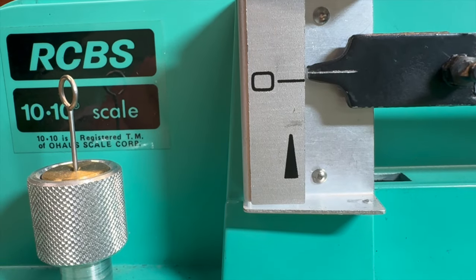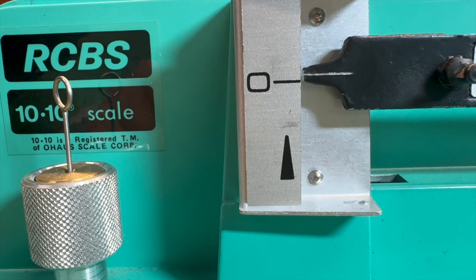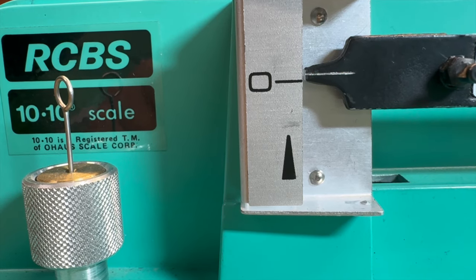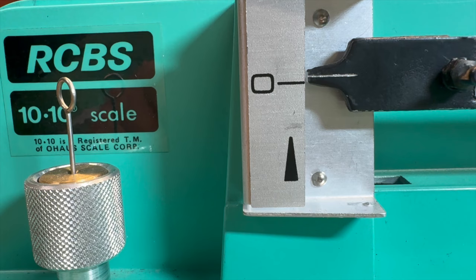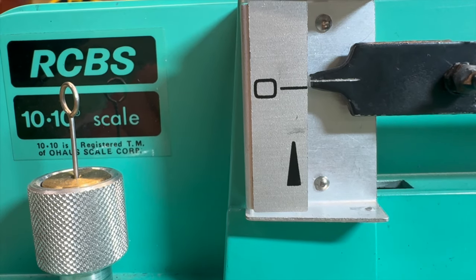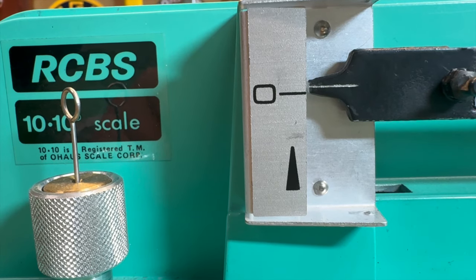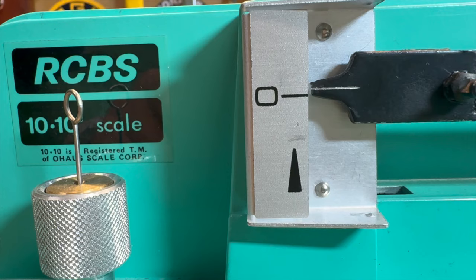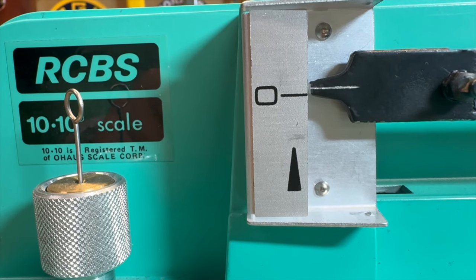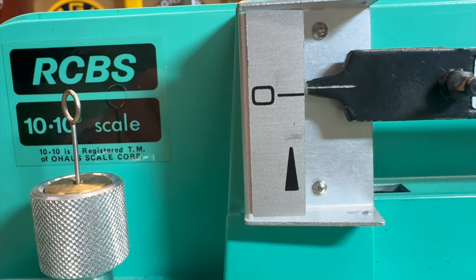During the course of the weighing here you're going to hear me misquote myself — I'll talk about an amount being off by 'half a grain' when I mean half of a tenth of a grain. I know how to read the scale, I just don't know how to read it and talk at the same time. But to be clear: none of the charges we threw in this test were off by as much as a tenth of a grain.